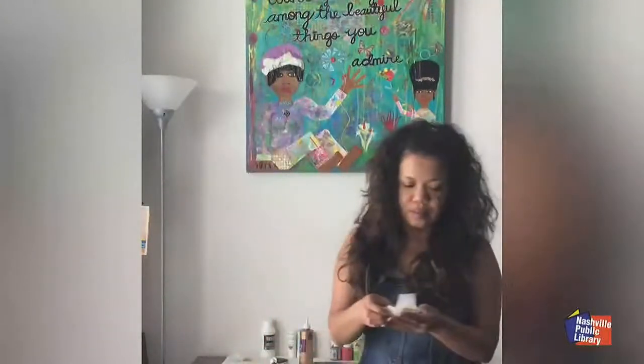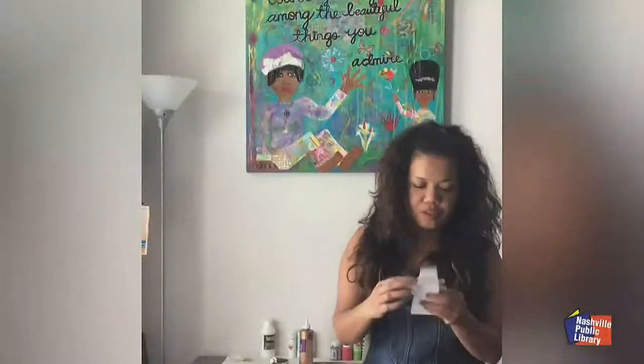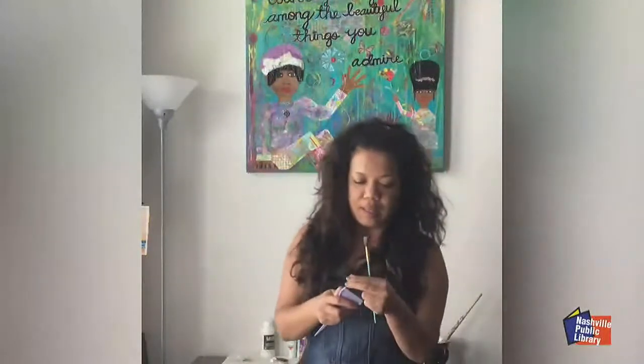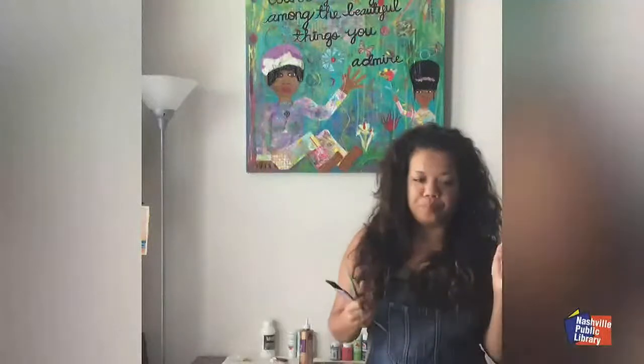Then I've got some collage paper — just some random papers I had from other projects. I've also got lace here, different textures and colors that I painted on. Those add good texture to the piece. I use paint brushes to spread the glue sometimes. You can also cut thick pieces of cardboard into small pieces to spread the glue, which I'll show you in the video.